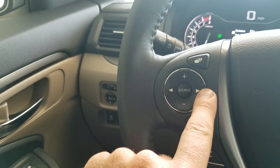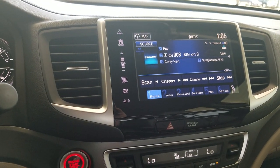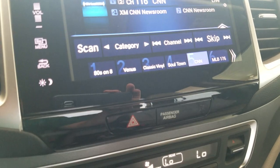Left and right is going to jump between either favorite stations or tracks. Right now I've got XM pulled up, and I can jump from one to two to three to four. It's going to show me up here which ones I'm jumping to, so we can see exactly which preset it highlights and jumps around to.